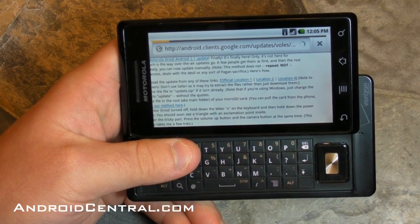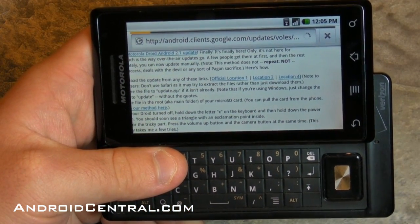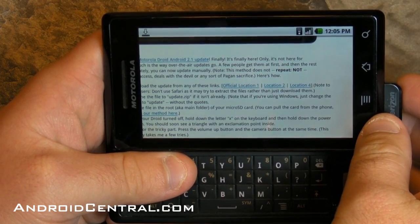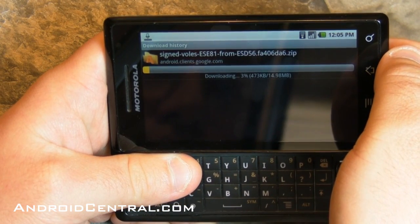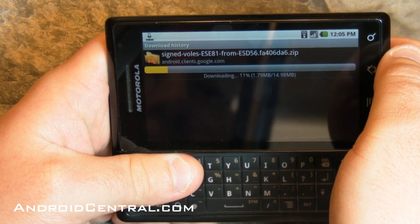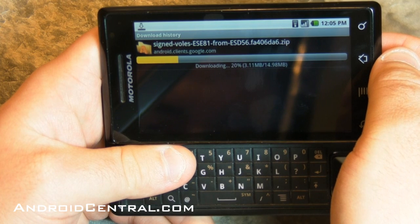That is the direct download straight from Google. It is the official Android 2.1 update — we'll zoom in a little bit so you can see it. We're only applying it manually instead of getting it over the air. Otherwise, it's exactly what you would get pushed out to your phone from Verizon. No more, no less. It's not illegal, it's not hacked, it's not rooted, it's not cooked. It's none of that. This is the official update.